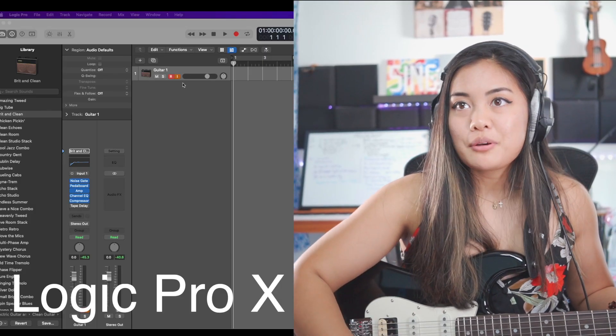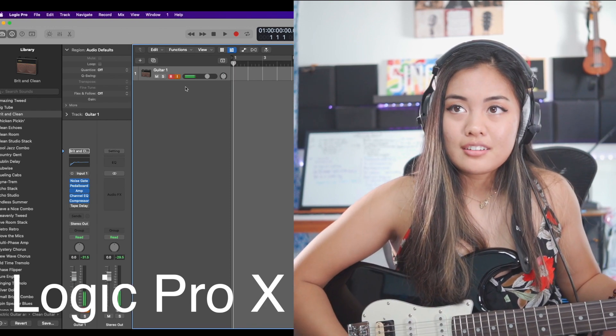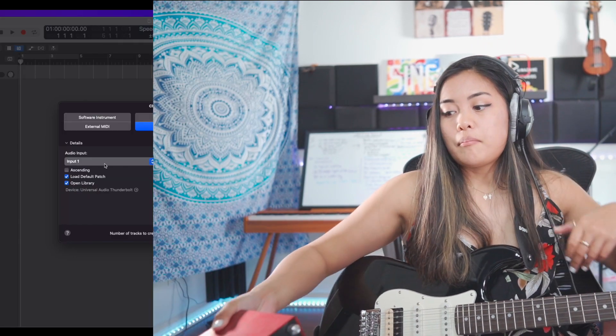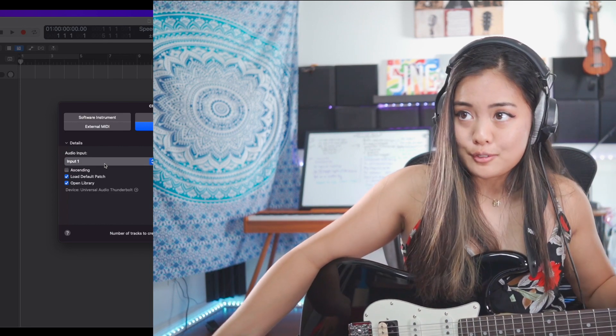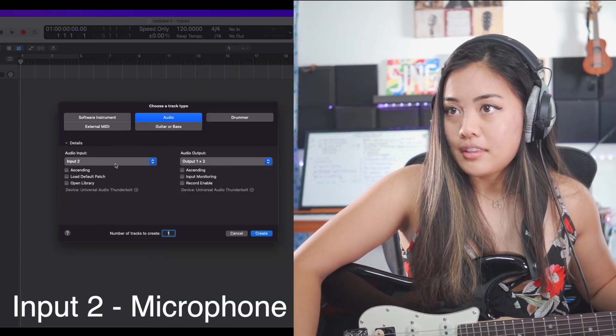So I'm on Logic Pro 10. I've got my guitar track — my guitar was on input one on my interface, and now input two has my microphone, so I'm gonna add audio input two.